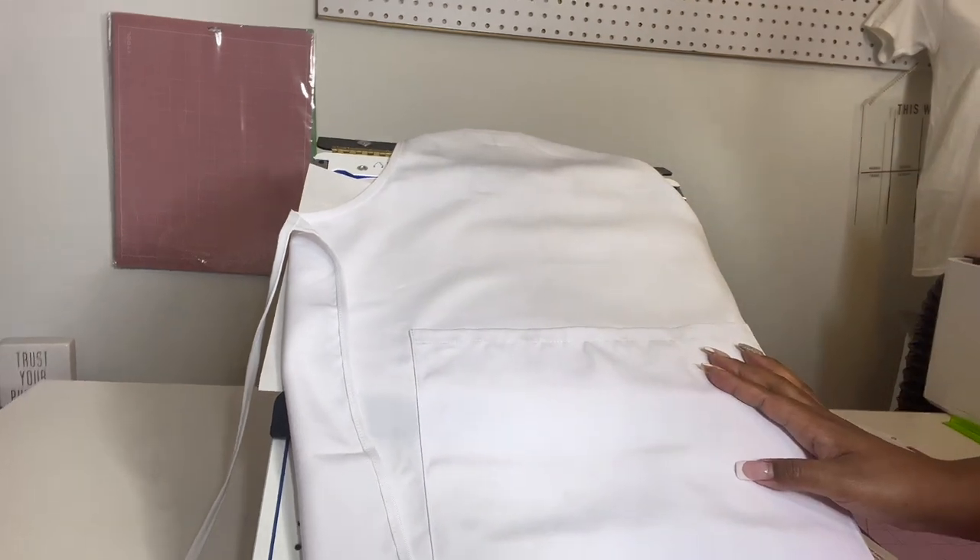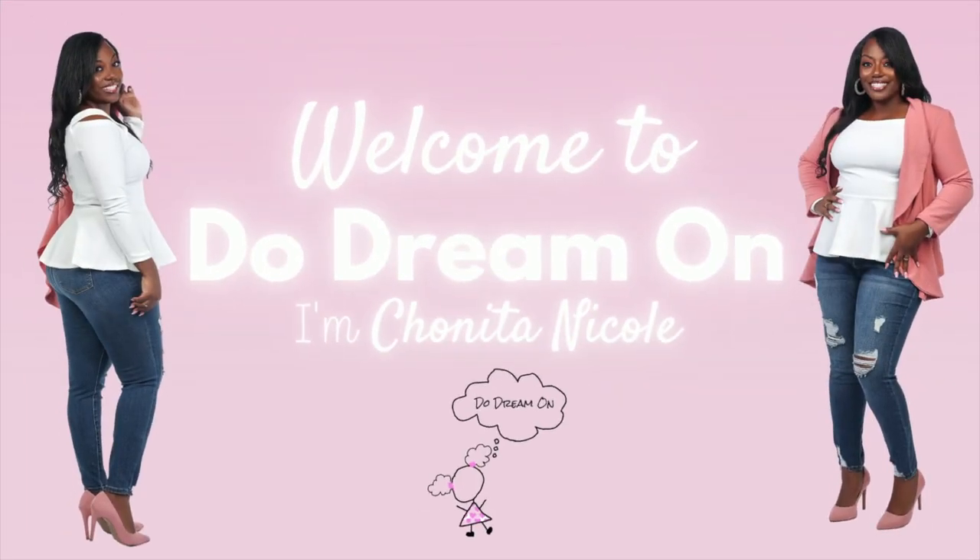Hey now, it's your girl Shanita Nicole and welcome to Do Dream 1. If you're new, welcome, and if you're already a dreamer, welcome back y'all.